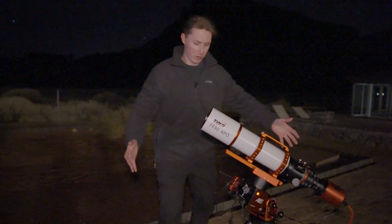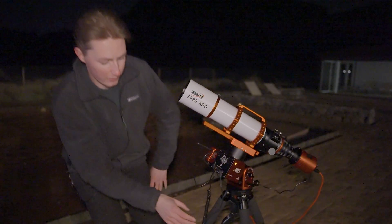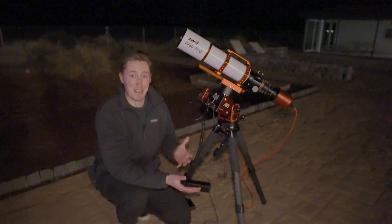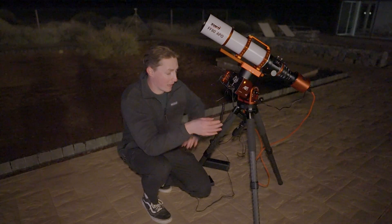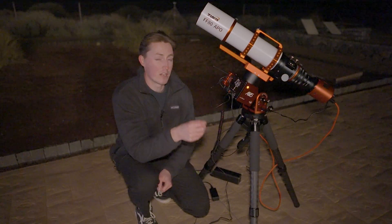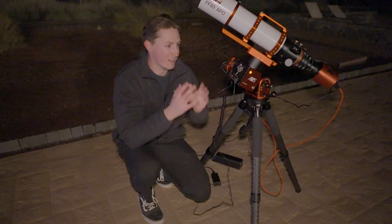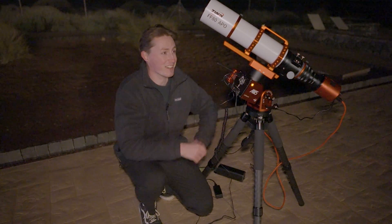The last thing I'll mention while I'm outside here is the carbon fibre tripod. It is incredibly lightweight and compact — I managed to fit the entire mount and the tripod legs in my carry-on, so it's very travel friendly. Setting it up every single night is a dream because it makes things so much easier. This is a very lightweight setup.